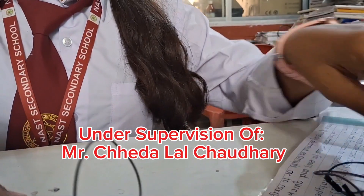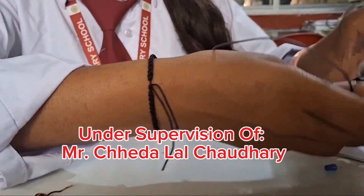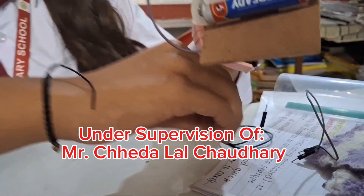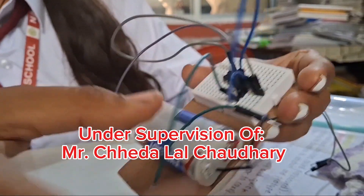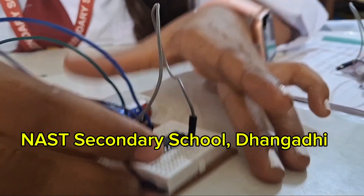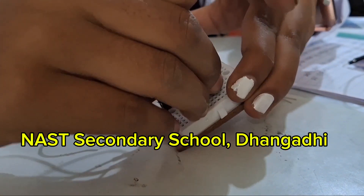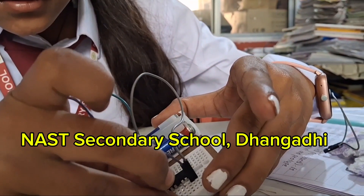We insert another jumper wire into minus 8, and one more also into minus 8. Then these two jumper wires are connected — one goes into pin 15 and the other into pin 13.